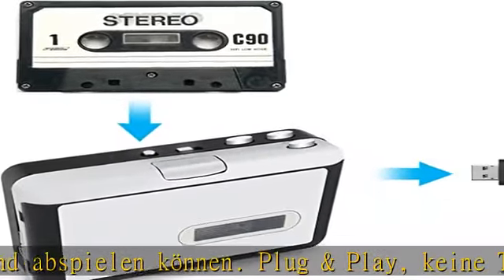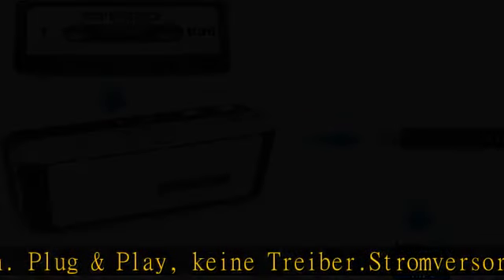Dieser Kassetten-zu-MP3-Converter ermöglicht das Abspielen von alten Kassetten und die Konvertierung zu MP3, eine Digitalisierungsfunktion komplett ohne PC. Tape to MP3, mit Auto-Reverse-Funktion für kontinuierliches Spielen. Das Gerät konvertiert Ihre Kassette direkt auf ein USB-Speichermedium, MP3-Dateien, die Sie auf einem PC speichern und abspielen können.